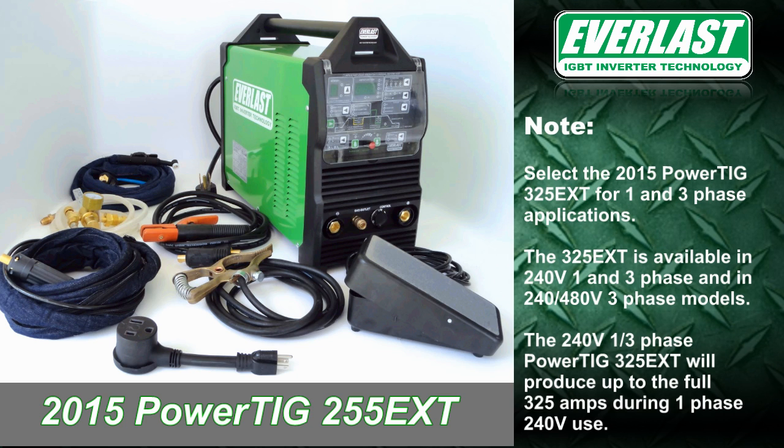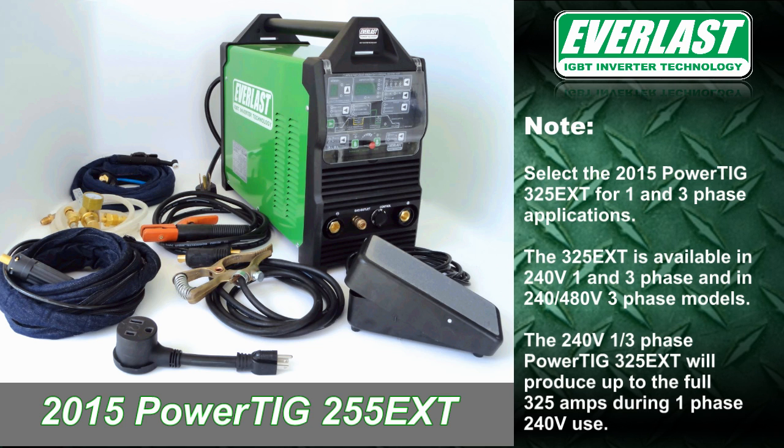For those wishing for dual phase capability on 240 volts with options up to 480 volts three phase, the new 325 EXT now supports single and three phase operation with 325 amps output on single phase.